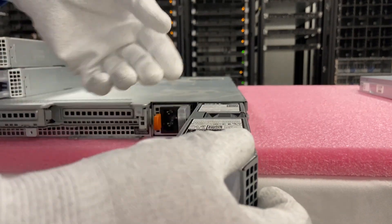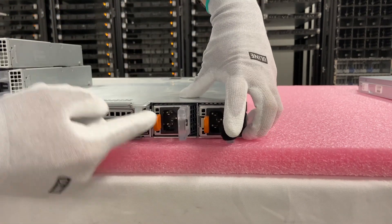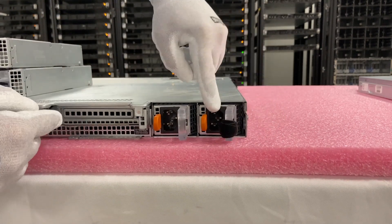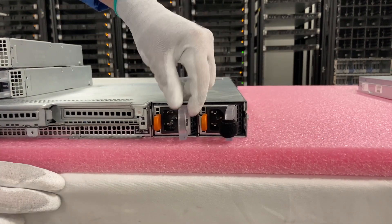Then you just slide it in — it's very simple. You just line it up and it literally just slides in. You'll see right here when I push in the orange clip, it's going to pop out and back in to let you know that it's fully in. So if I were to pull it right now, it's not coming out — it's fully inserted in there.